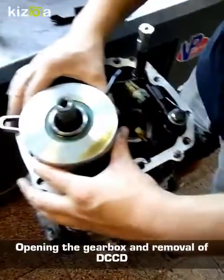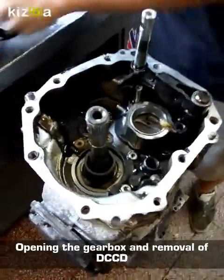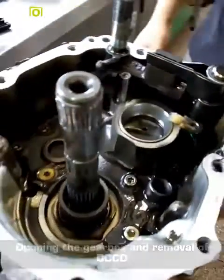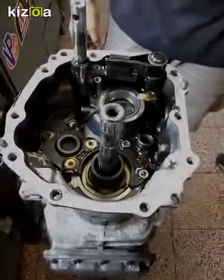So here we go, let's take it out. From there you can see what is inside the rear casing — not much, pretty simple, pretty standard.